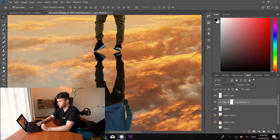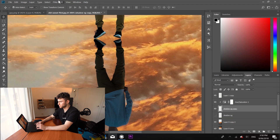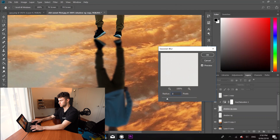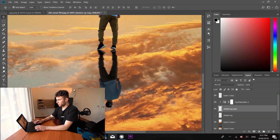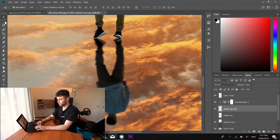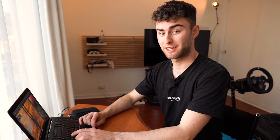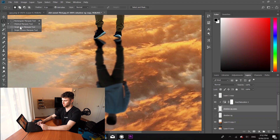My shadow definitely doesn't look like this — it looks a bit more opaque. We're going to duplicate that shadow layer, come into Filter, then Blur, then Gaussian Blur. I like how blurred his feet are, but I want to blur the actual body a bit more. So I'm going to come over to the Elliptical Marquee Tool — which sounds complicated, but it's just an oval drawer. That's what I'm calling it now: oval drawer. Draw an oval to select his torso area.